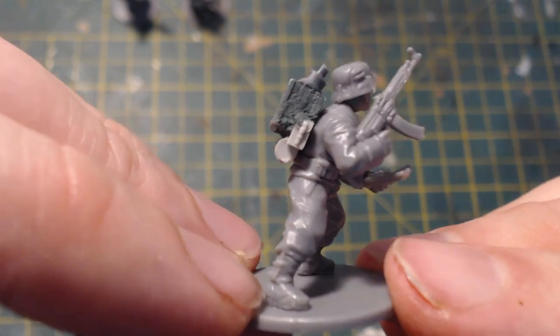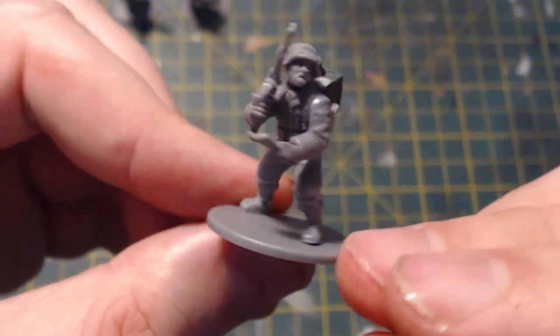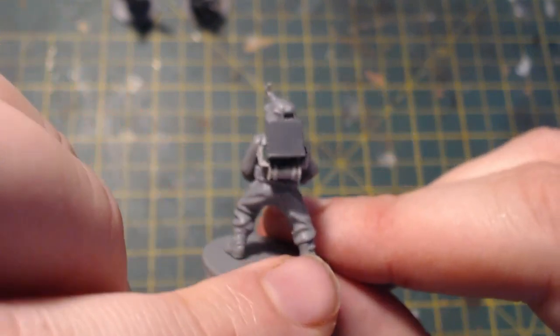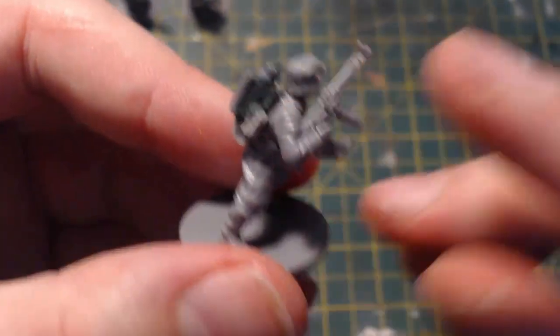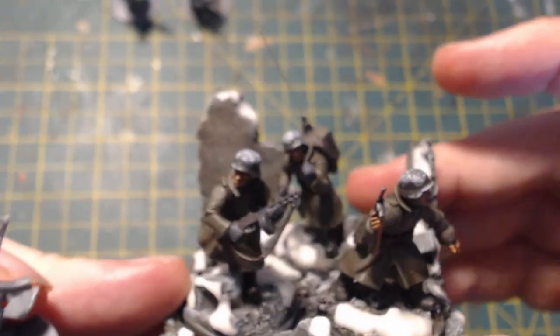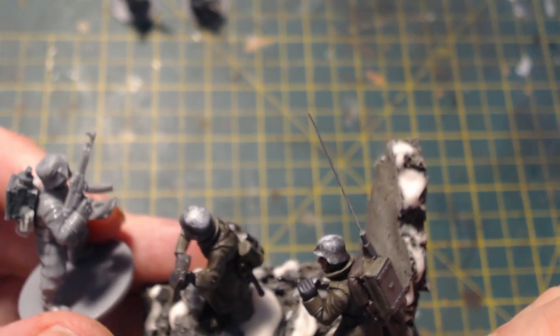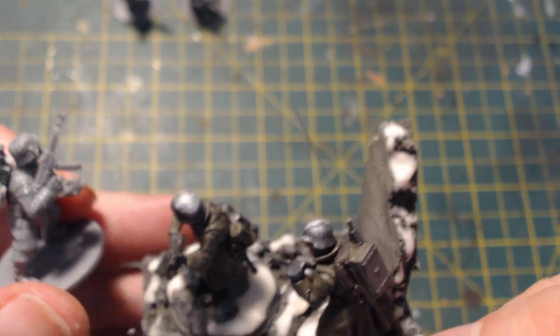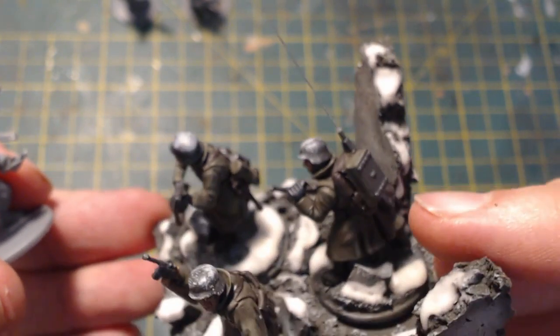That's the way with kit-bashed radios — really simple. The aerial on the finished example here is actually a guitar string; I've got quite a few bits of guitar string lying around. Once the radio operator is painted I'll add the aerial at the end of that process.